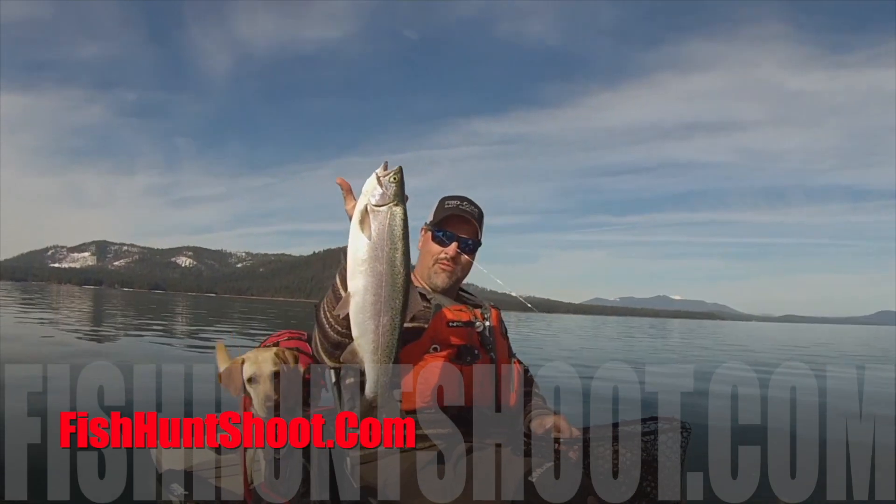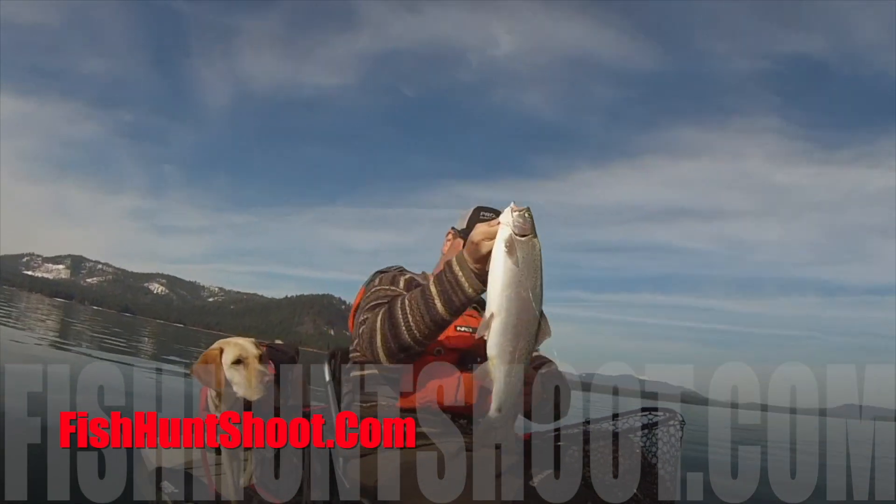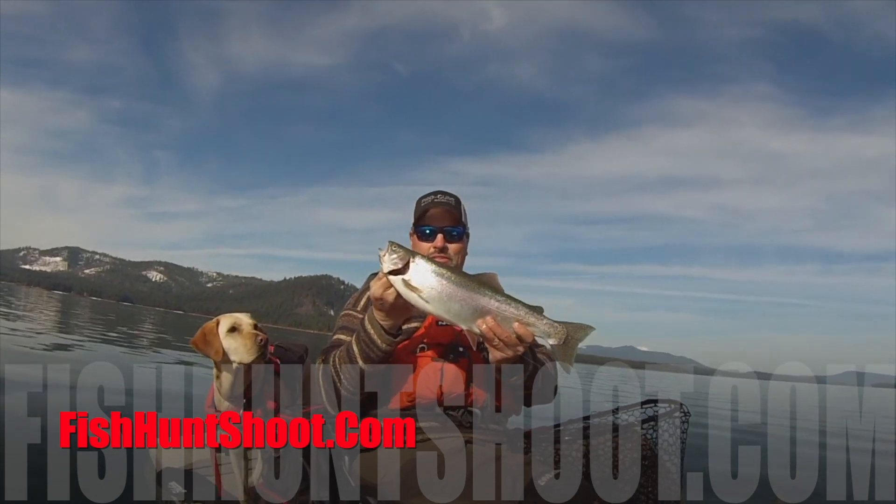This video is brought to you by fishhuntshoot.com. For more and bigger trout, go to fishhuntshoot.com.